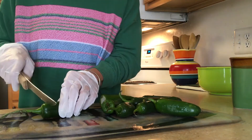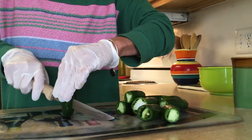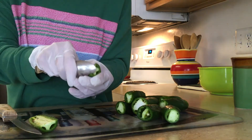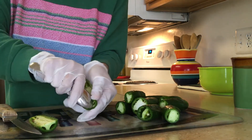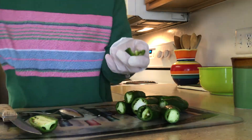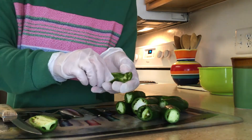Now you want to take about 10 to 12 jalapeño peppers and cut the stems off. Once you've cut the stems off, you want to cut them in half lengthwise and take the membrane part out of the middle. Make sure you use gloves because they will burn your hands and you don't want to touch your eyes and burn your eyes.